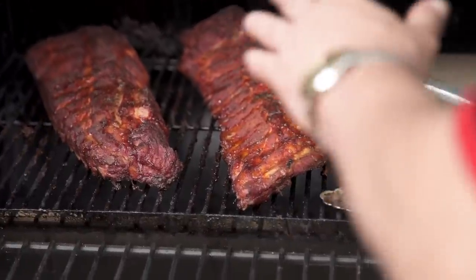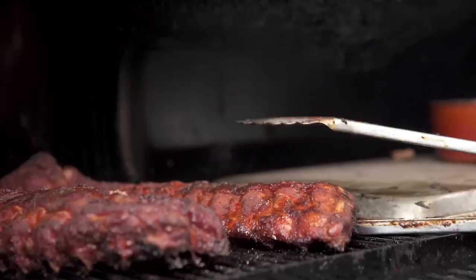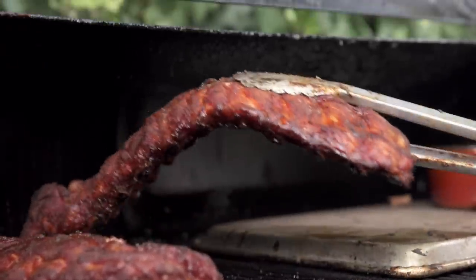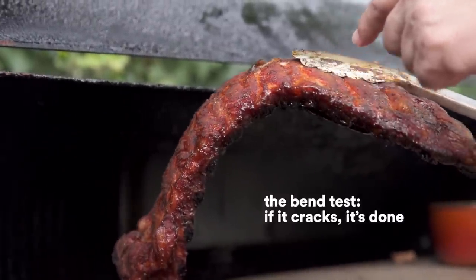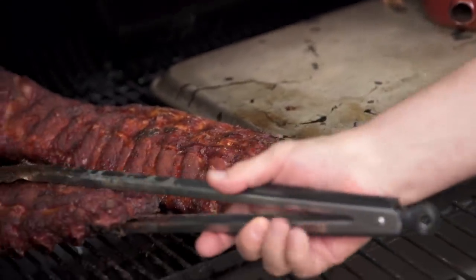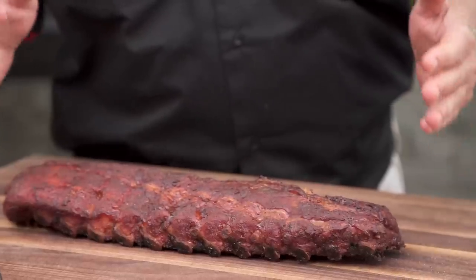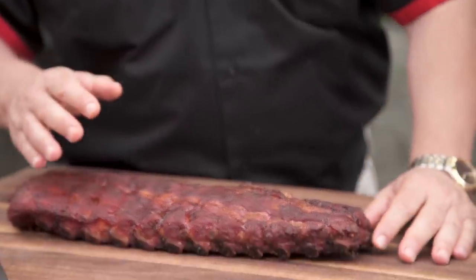Ribs are very hard to measure for meat temperature because there's so much bone, but there's a really good alternative called the bend test. If you pick it up, bend it, and it cracks — you can see where it's cracking here — that tells us it's done. It's a good sign we're about ready. This is just a perfect baby back rib. You did great — they're absolutely stunning.